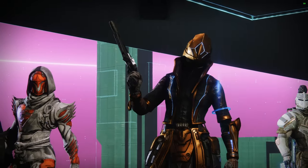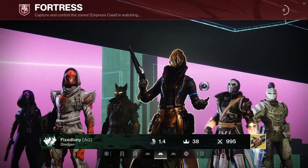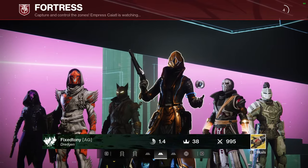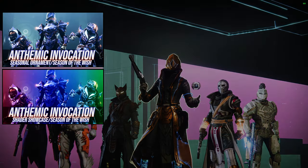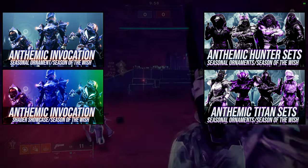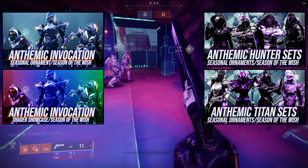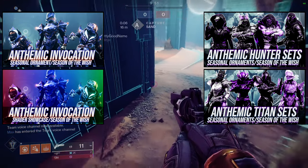Today we're going to be looking at the Anthemic Invocation pieces for the Warlock. If you guys don't know, we usually review the video right here, then do the Shaded video right after, and then go to the individual class video. The Hunter and Titans videos are right here — some of my best work, some of the dopest pieces I made. Definitely check those out.